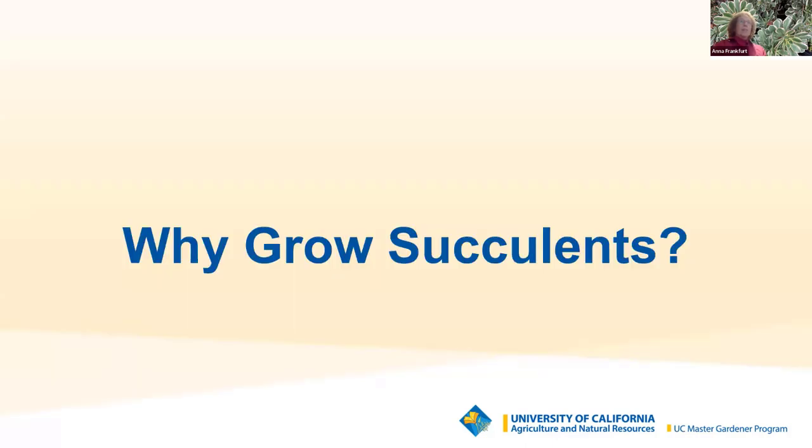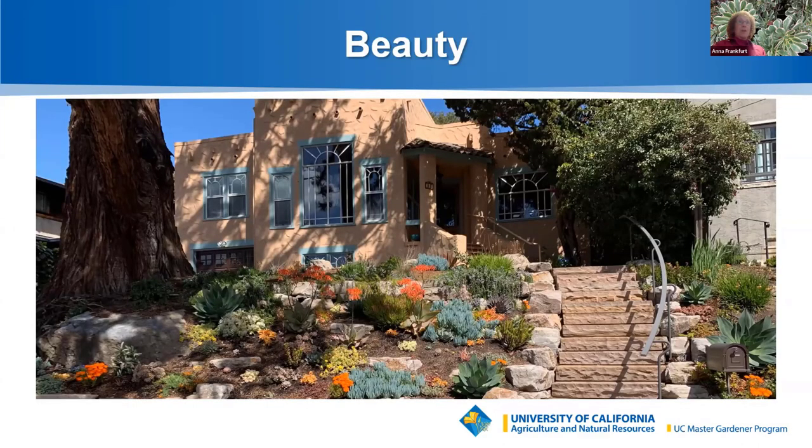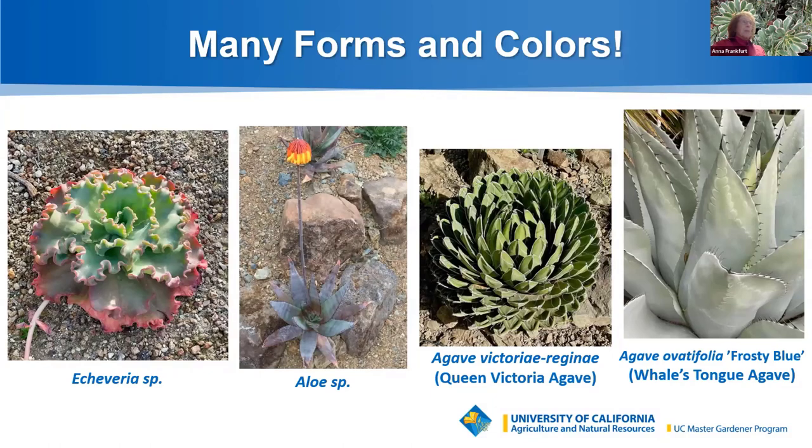So why should we grow succulents? There are a lot of reasons. To start with, they're beautiful. This is my neighbor's garden in the spring — note the blue senecio providing a lovely contrast, the orange coral flowers of the aloes and lampranthus, the agave blue flame, and the victoria reginae. In the summertime, the same garden features many Echeveria and Crassula with red flowers. It's on a sloping western exposure with plenty of sunlight and good water drainage. Succulents come in many forms and colors.